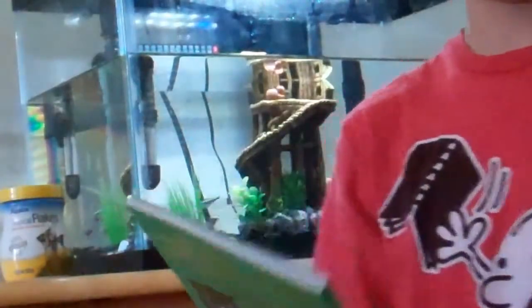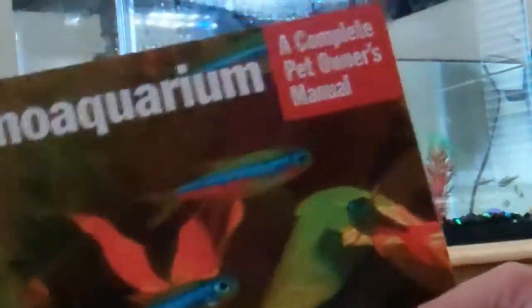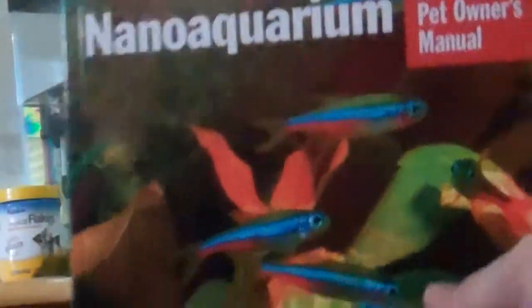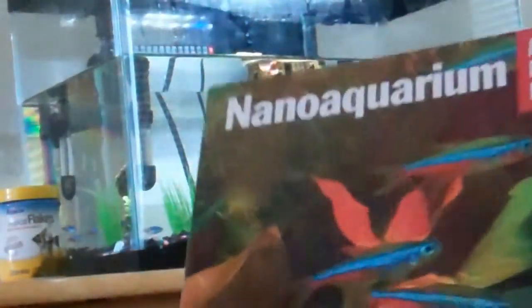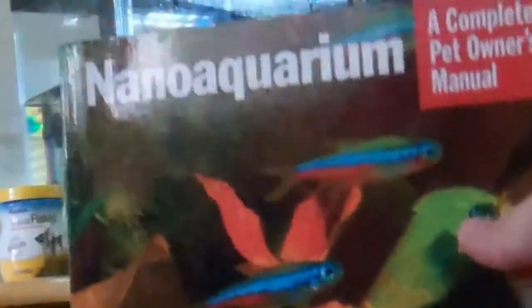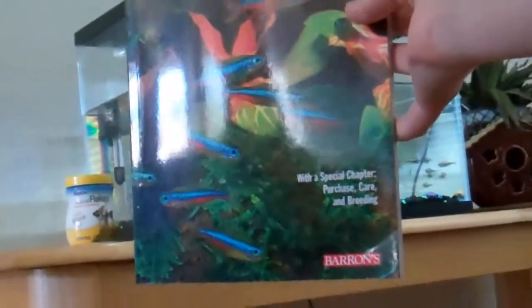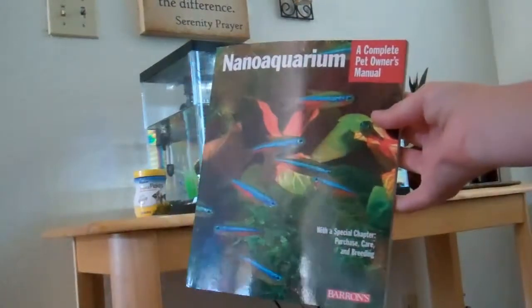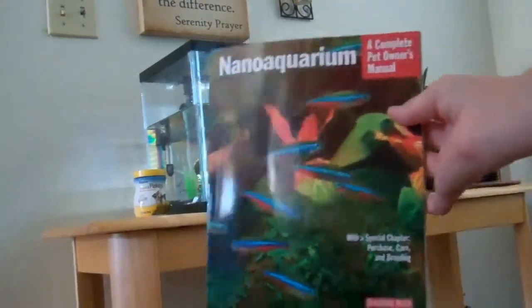I want to show you guys this book right here — it's called Nano Aquarium. I got it at Borders for like nine bucks. I should have got it on clearance. Let me show you guys it — see, this is the Nano Aquarium book.